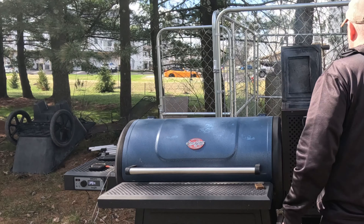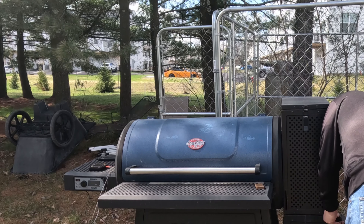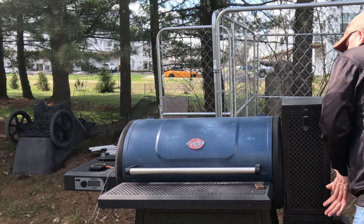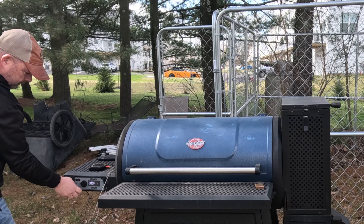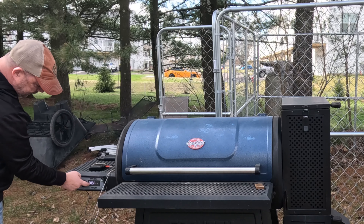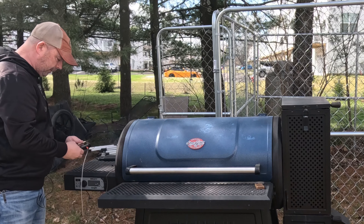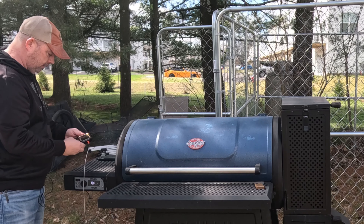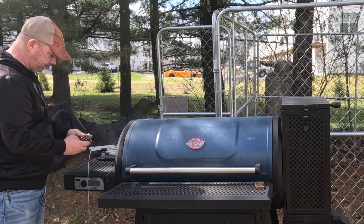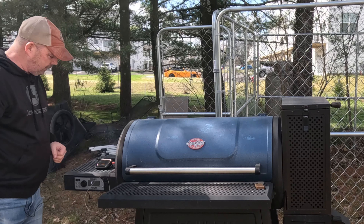This looks like it's caught pretty well. I'll go over and set the temp. This grill has been running a little bit low recently, so I'm gonna set it to 285. That's why I'm using the Inkbird — so I can really see what the temps are doing in there.